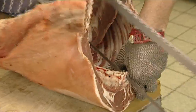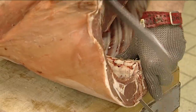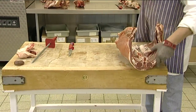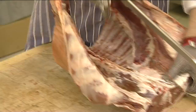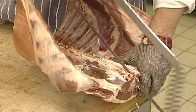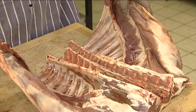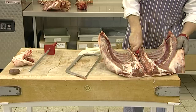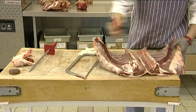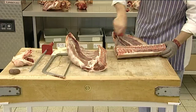Once this is completed, take the loins to the edge of the cutting board and make a slow cut down the central line of the chine. Turn it around and make the cut on the other side. Join the cuts together with a knife and then saw through. There should now be two respective middles, which we call the loin and the breast. Remember to trim any excess fat.